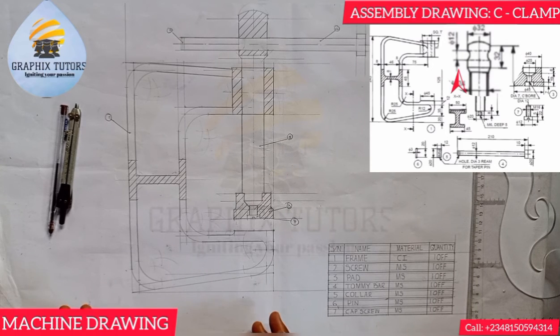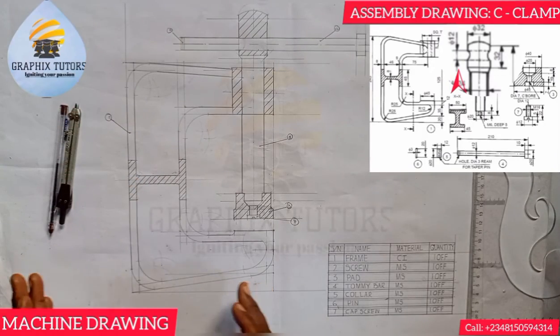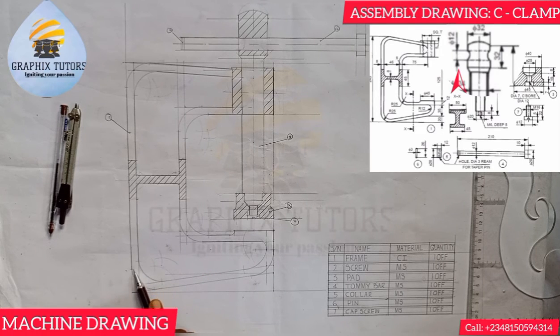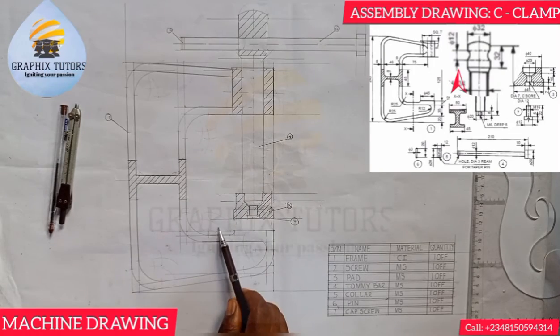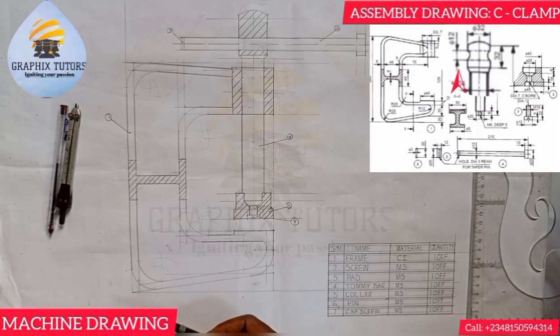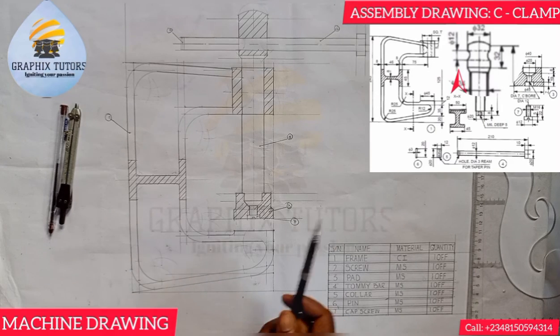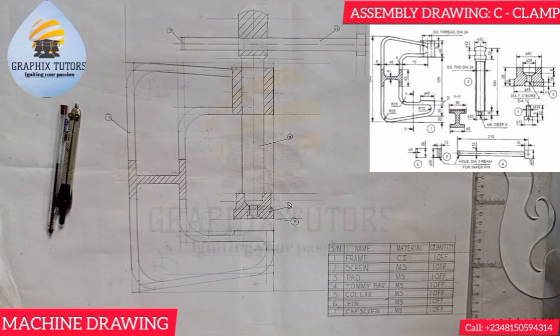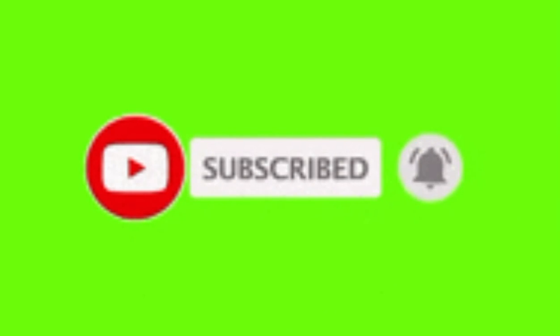These are some of the most important things to know when analyzing an assembly drawing question. If you want to know how to draw this step by step — how I sectioned it to get all these curves and what the diagram looks like before sectioning — click the link at the top right corner of the screen, or wait until the end of the video and click the end screen, or check the link in the comments or description below. If you found this video helpful, please like, subscribe, and share. Thanks for watching.